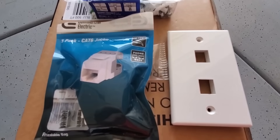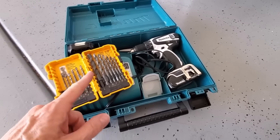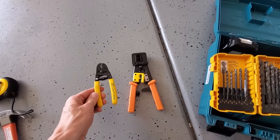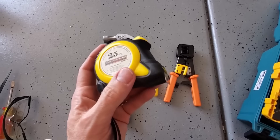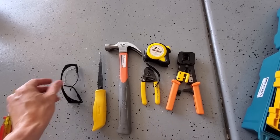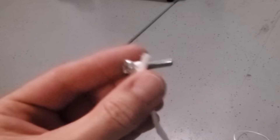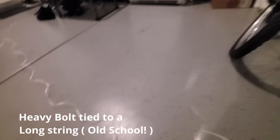Now let's go over the tools you'll need for the installation. You're going to need a cordless drill with drill bits — for this install, the bigger the better. A crimping tool to terminate the network cable, a wire stripper, a hammer, measuring tape, a drywall saw, safety glasses, and a flathead screwdriver. This is a great tool for wire drops: the old bolt tied to a string. It's kind of an old-school way to do wire drops — don't worry, I'll show you later.